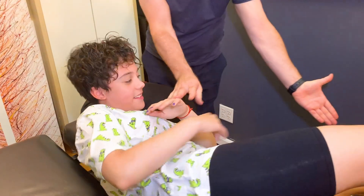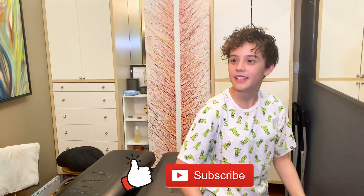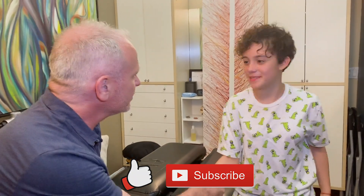Thanks. Come stand. How does that feel? It feels good. It feels like it's not as tight — lighter. Did it hurt at all? Nice to meet you. Thank you so much.